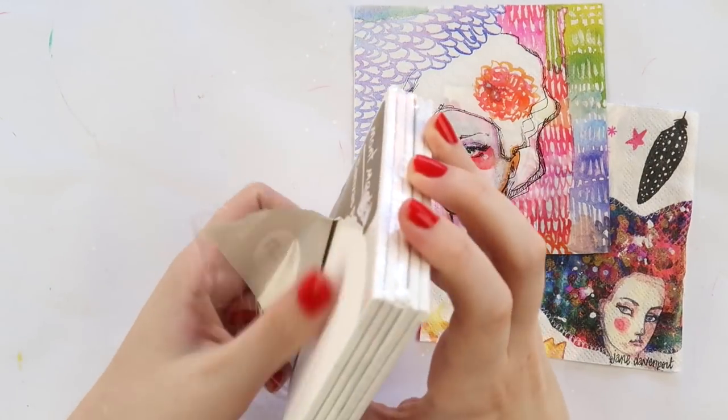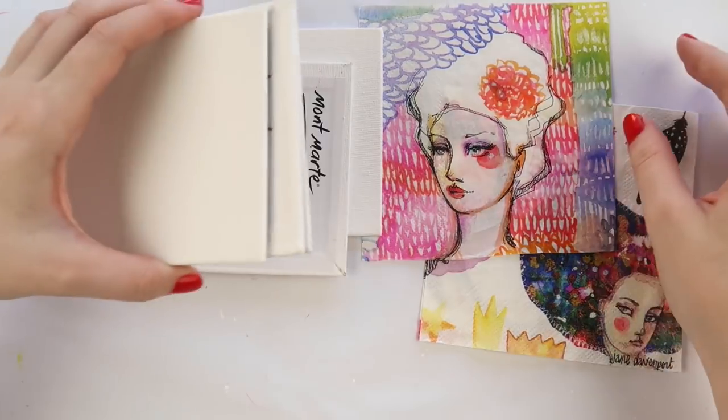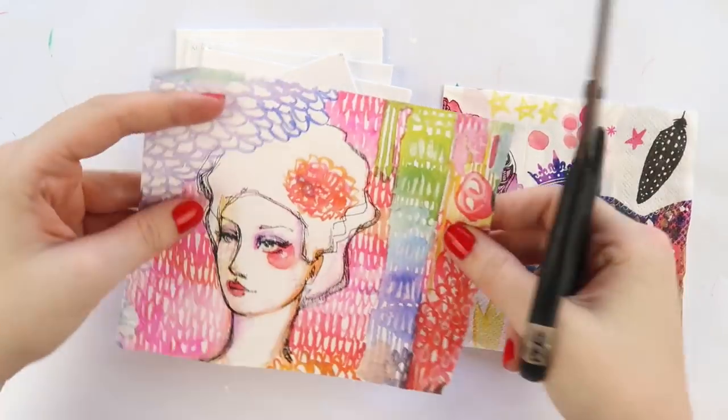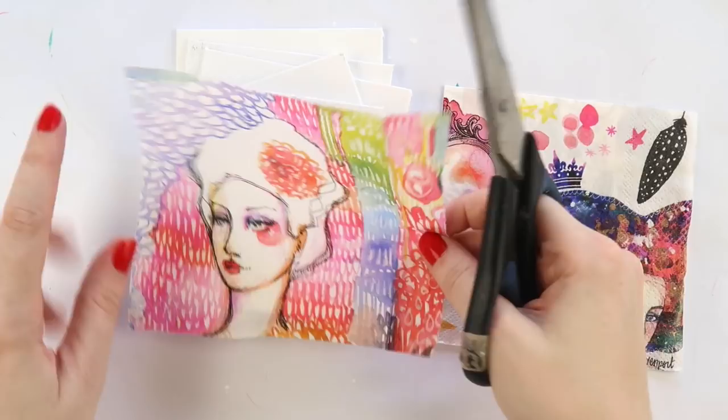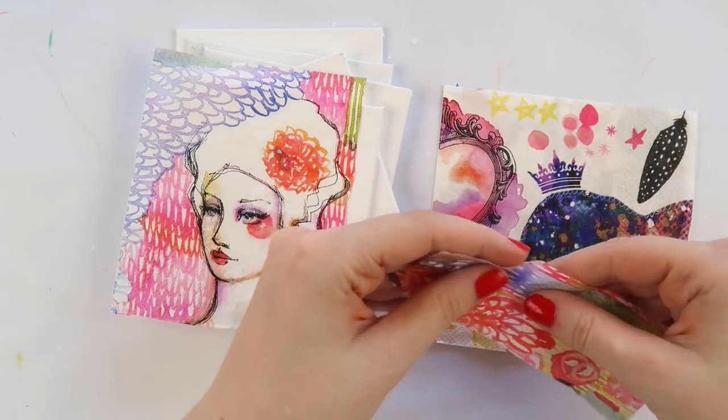Hey hey hey, it's Adele from Let's Get Inky and today we're doing possibly one of my favorite projects that I've ever shared over here on Let's Get Inky. I'm making these sweet little canvases and it was made so easy by using napkins or serviettes, whatever you may call them in your country.